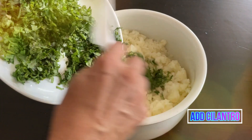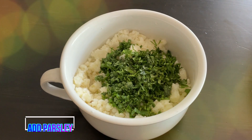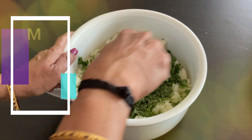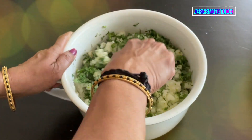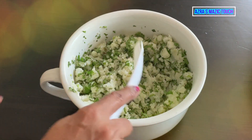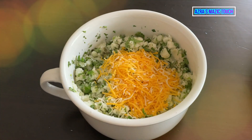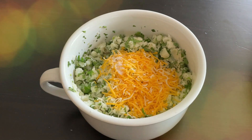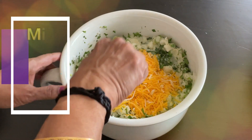Add cilantro and parsley and mix it well. After that, add shredded cheese, required salt, and milk, then mix everything to a smooth paste.